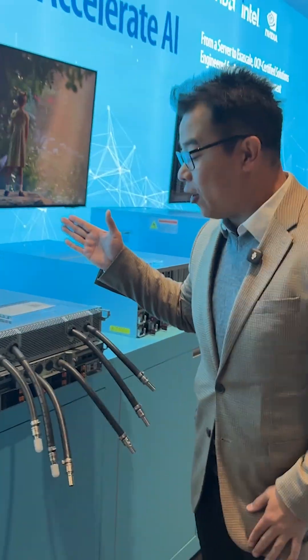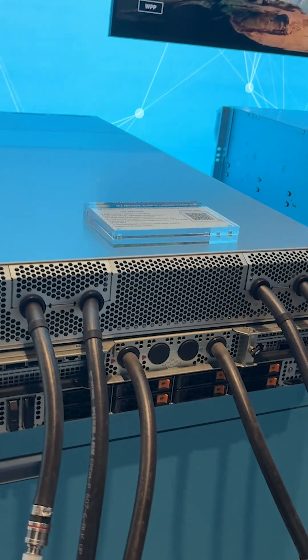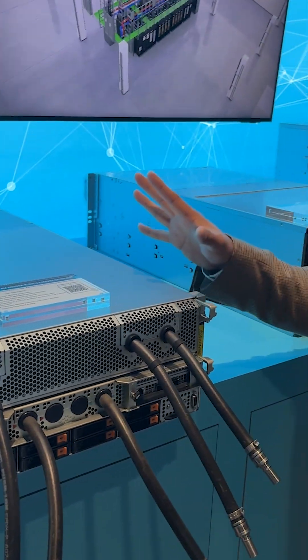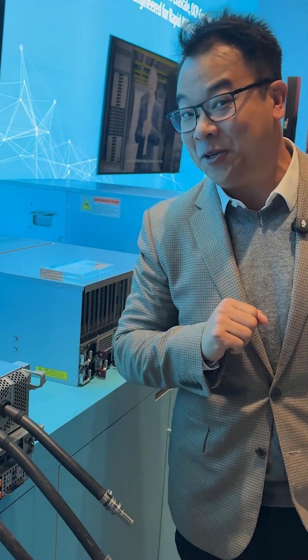First, we have our liquid-cooled 4U server, great for both training and inferencing. This one is supporting AMD MI355 GPUs.